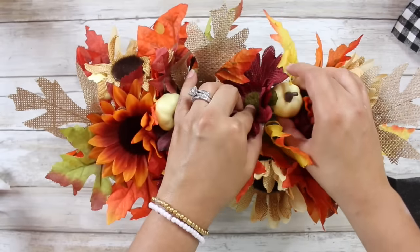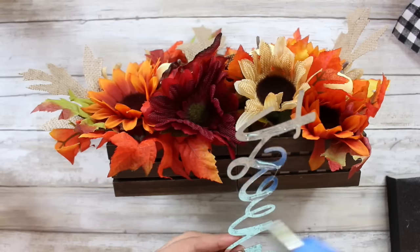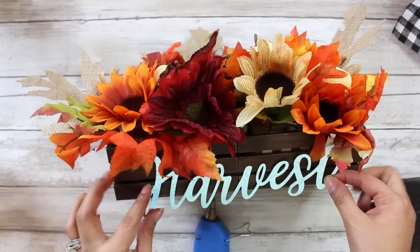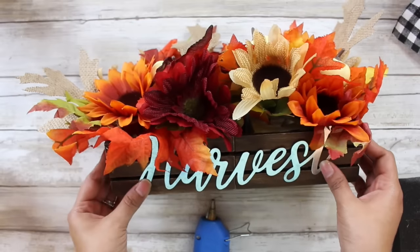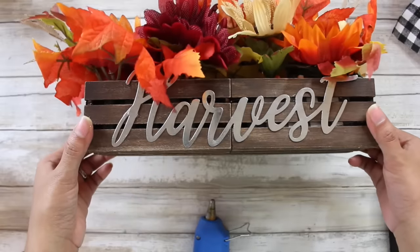To finish up this DIY, I will be taking this little galvanized word that says harvest — it does come in a three pack from the Dollar Tree — pop in some hot glue to the back of it and adding it onto the crate. And I think it is just that perfect little touch this DIY needed. And here is a look at DIY number two, and I think it turned out absolutely adorable.